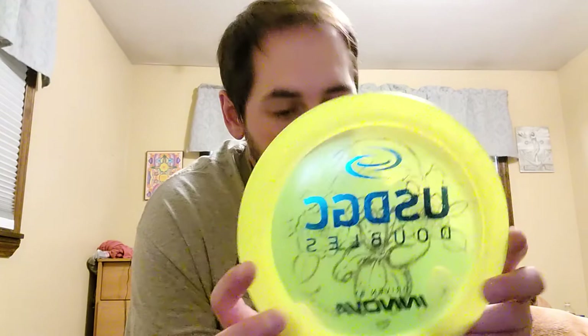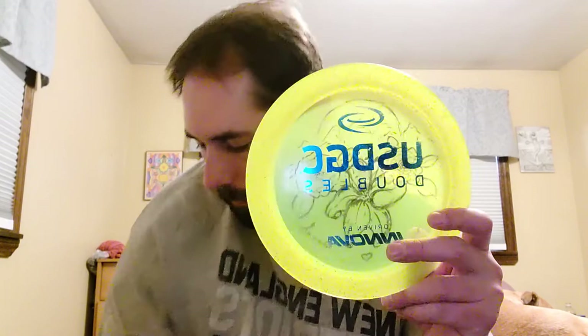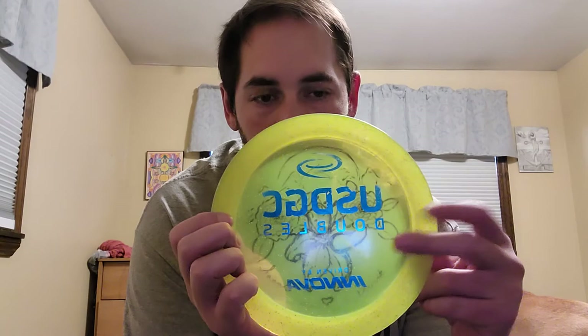And then a long bomber which is starting to get a little flippy on me — the USDGC doubles metal flake Colossus. That was another hookup from Nate. Got the artwork from Sarah on it. It was my longest bomber for a while. I don't know what I did to it, but if I start ripping into it the same way I used to, it goes anhyzer straight to the ground. So I need to adjust my angle of release on this thing to get it to fly the way I want to, but it's going to stay in the bag. I'm going to keep using it. I got a couple of backups so I might cycle one of those in. Yeah, that's everything in my bag guys.